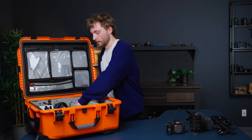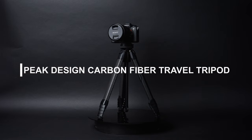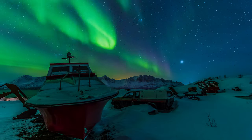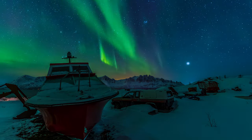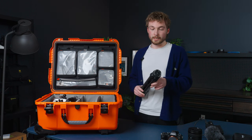Next, I have my tripods. This is the Peak Design travel tripod, which I've used for a few years now — specifically for some of the nighttime shots of the Northern Lights and stuff like that. This thing held really, really strong. It's really light, it packs down well, and I can't say enough good things about it.